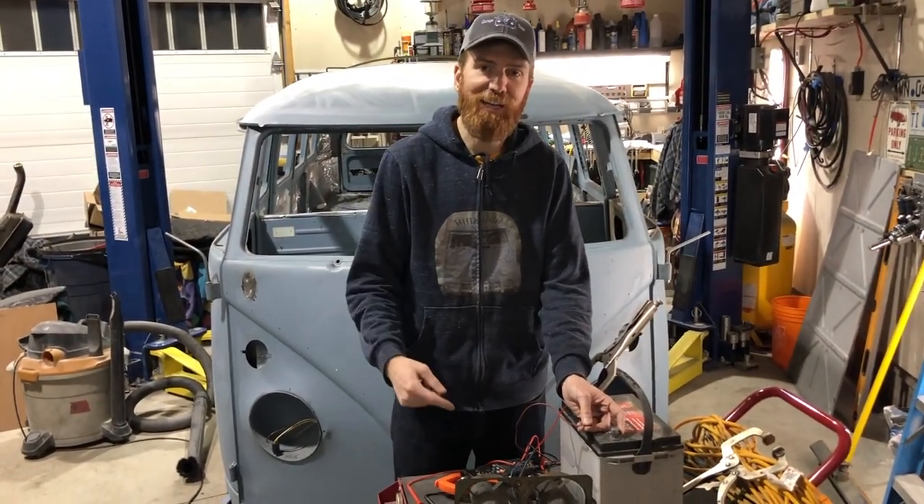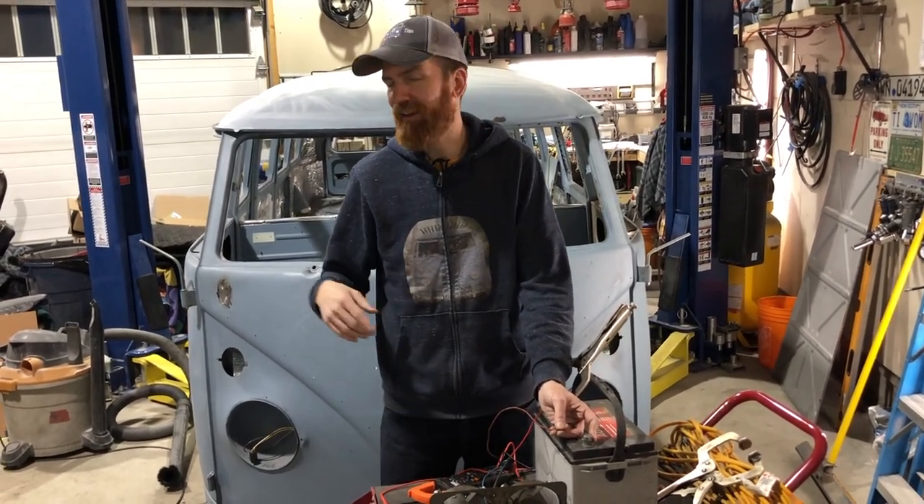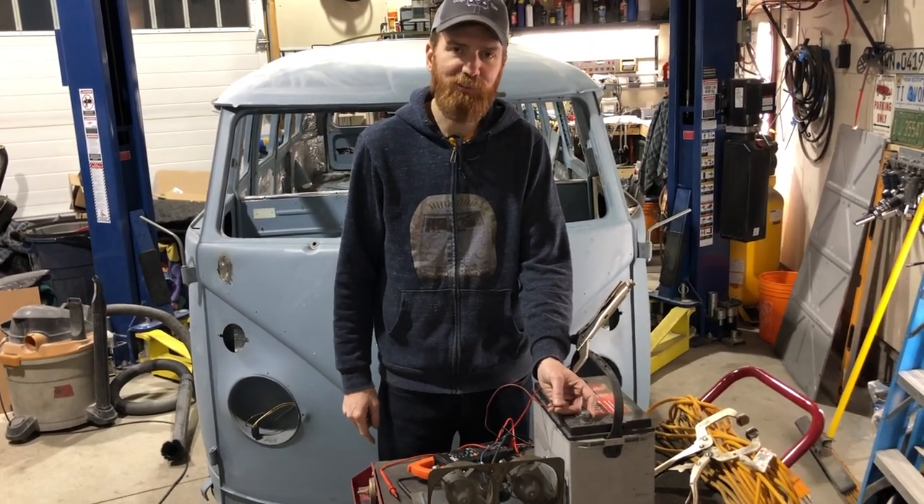There you have it — the fans are working. Awesome accessory, we're super excited about it. Thanks for watching, don't forget to subscribe, and we'll see you in a bit.